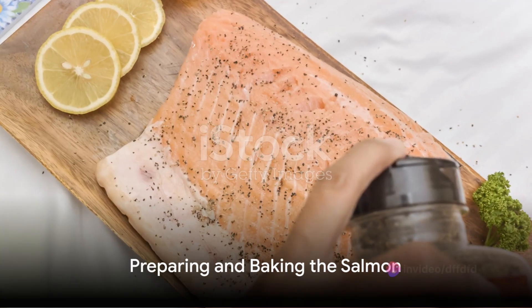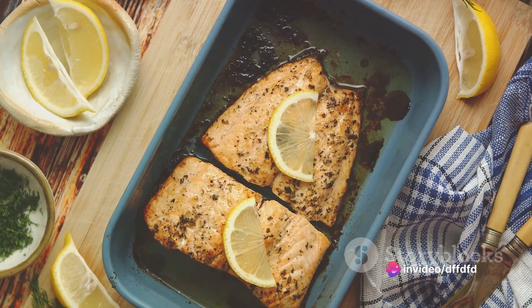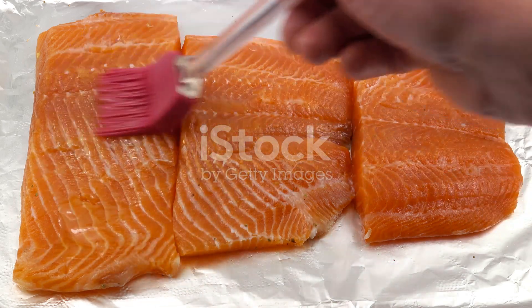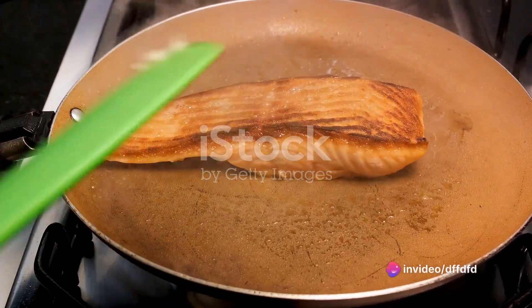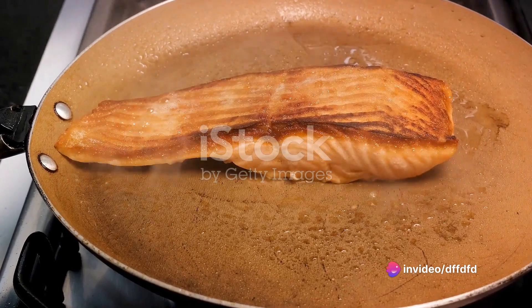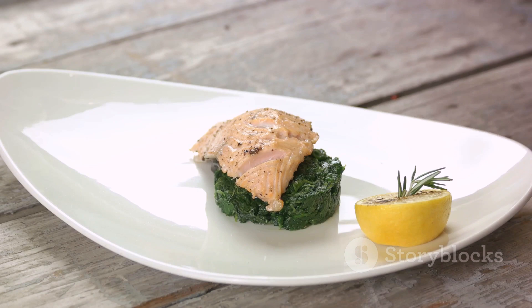Now it's time to prepare the salmon. Place the salmon fillets on a baking sheet lined with parchment paper. Sprinkle them with a pinch of salt and black pepper to taste. Then pour the balsamic raspberry mixture over the salmon fillets, making sure each fillet is evenly coated with the glaze.